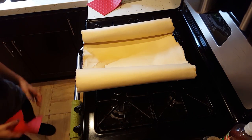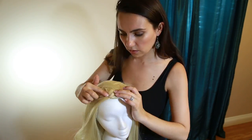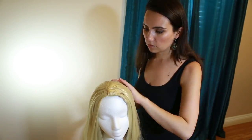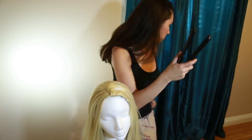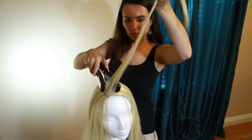Now that the major pieces are in place, it's time to finish the look with hair and makeup. Agatha parts her long blonde hair to the side, so I purchased a skin top wig, enabling me to part the wig however I'd like while still looking natural. The skin top also extends to the front hairline, so it's a great alternative to a lace front wig. Because Agatha's features are more angular and mine are round, I'm doing a bit of contouring to my nose and jawline.